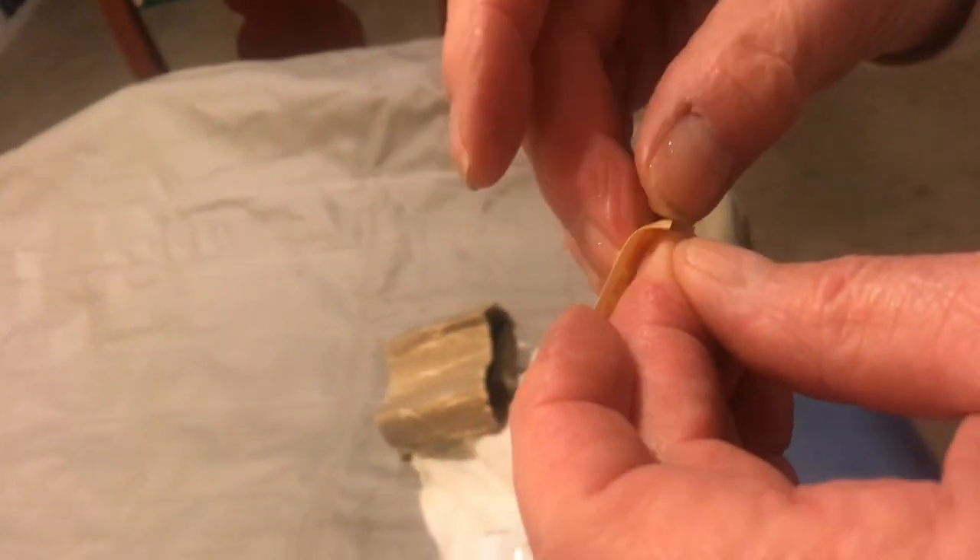Now we'll go ahead and put that piece of vinyl on. It's always hard to get this stuff unpeeled. When you peel it, you want to take the clean side down.